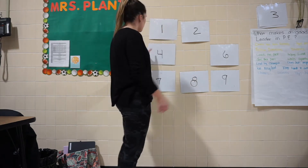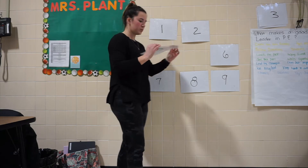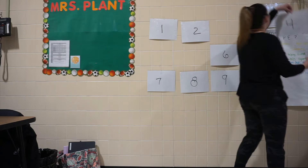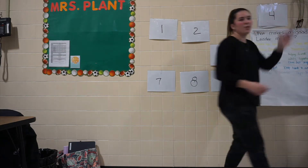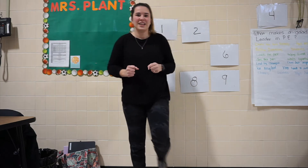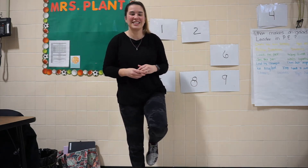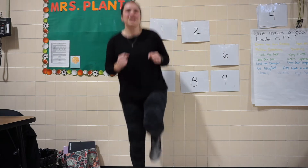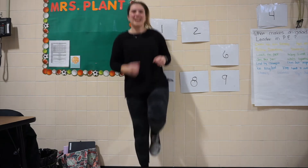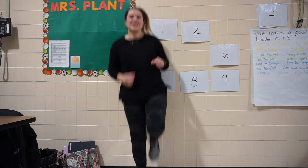Now let's see what's behind number 4. We have single leg hop. So before we used to do our hops with two feet, but now we're going to try doing it just with one leg. Are you ready? 15 seconds. Here we go. On your mark, get set, go. 1, 2, 3, 4, 5, 6, 7, 8, 9, 10, 11, 12, 13, 14, 15. Good job.